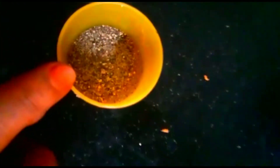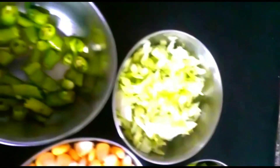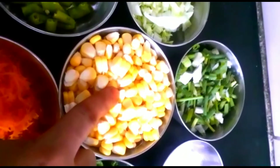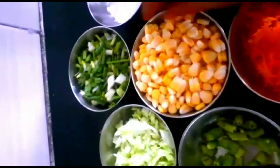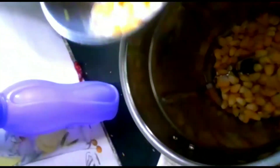Let's stir the sweet corn, fry it, and mix it with water. This will mix in a little bit. We're making a taste for the corn.